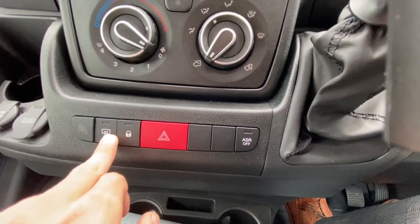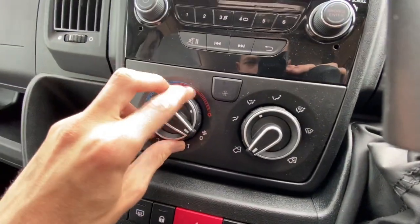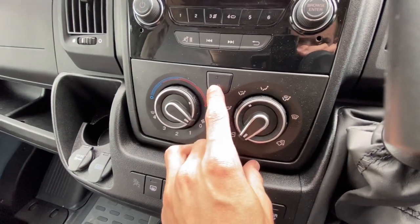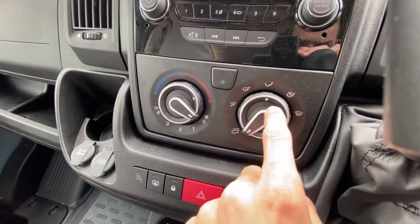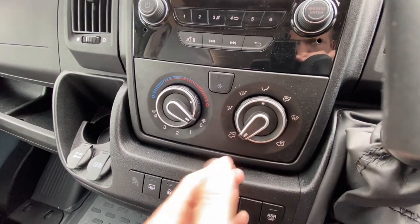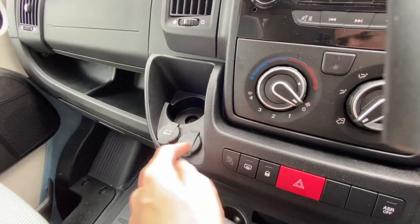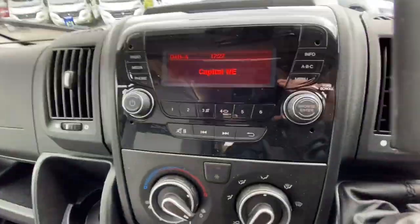Hazard lights, cab door locks, and you've got heated mirrors for when it's misty or wet. Temperature on the outside ring, fan speed inside — must be on at least one or more for the air con to work. You've got your air distribution — where you want the air to go — and circulation, either bringing fresh air in or recirculating it.